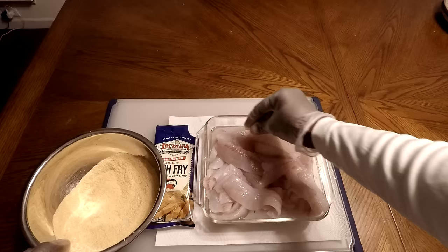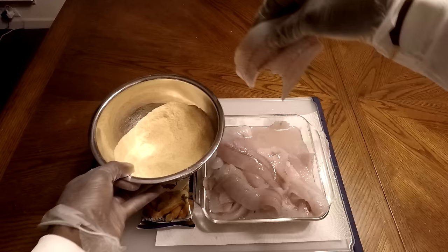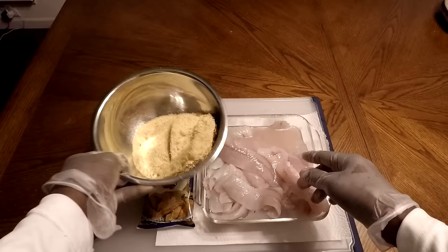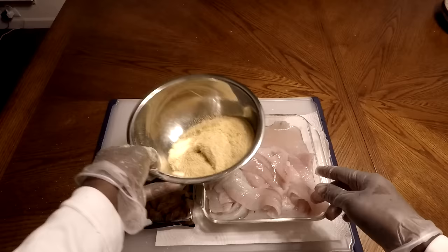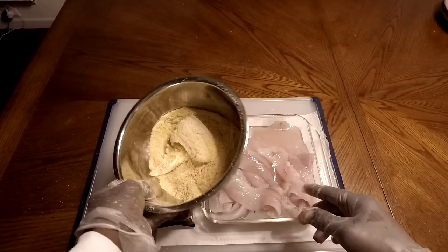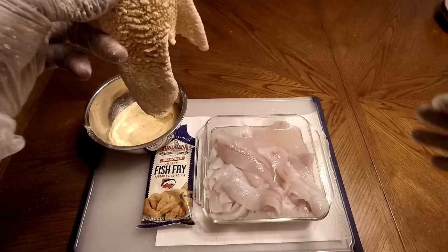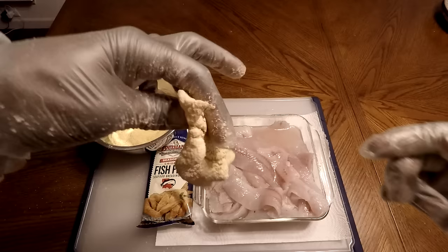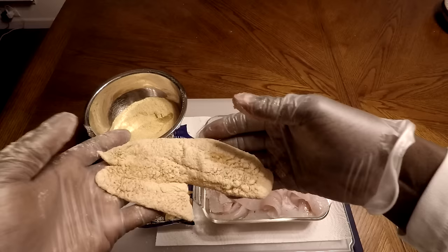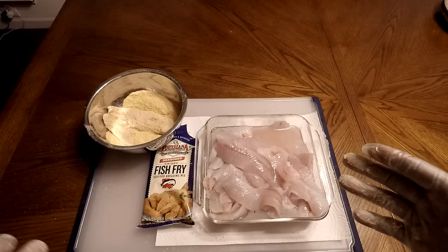I'll just take a piece of fish and shake it out real good. Make sure you got them rinsed off — you don't want any gunk on it. Shake as much water off as you can, then give it a gentle shake in the bowl to evenly coat the fish. I like to do it in a deep bowl because the deeper it is, the less mess you wind up with. Just shake that around and the fillet is beautifully coated — all with water, because the batter itself will do the job for you.